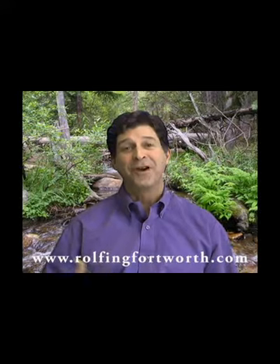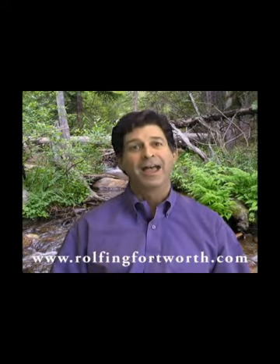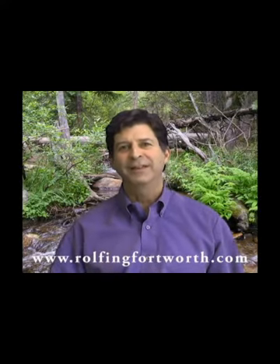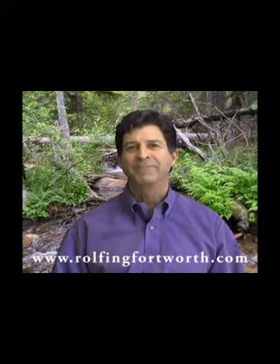So if you are ready for more balance in your body and your life and less pain, I'm confident that Rolfing can help you. Give me a call or go to my website. How does that sound?